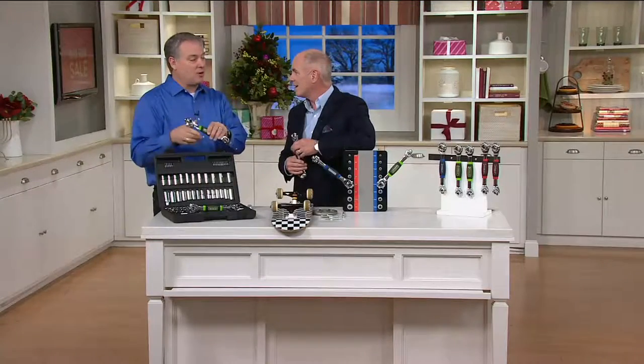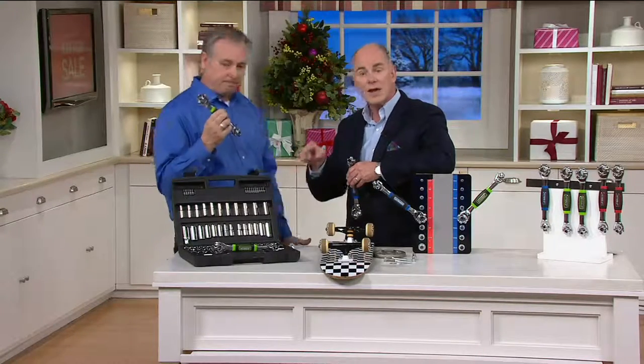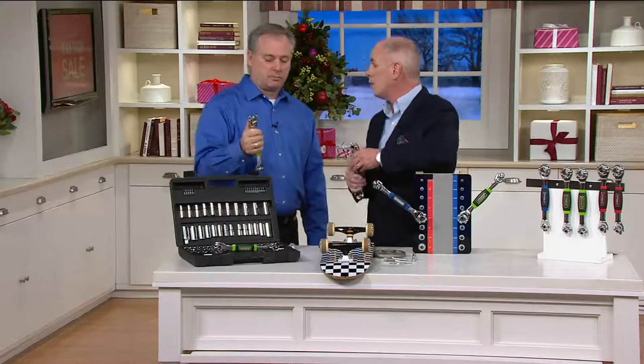The great thing is this will also do what deep dish sockets won't do. So instead of me saying, 'All right Dan, get the three-quarter inch deep dish socket,' you'd spend 20 minutes trying to find it. And if you lose one socket in a set, it will be the socket that you most often use — and therefore your set is now worthless.